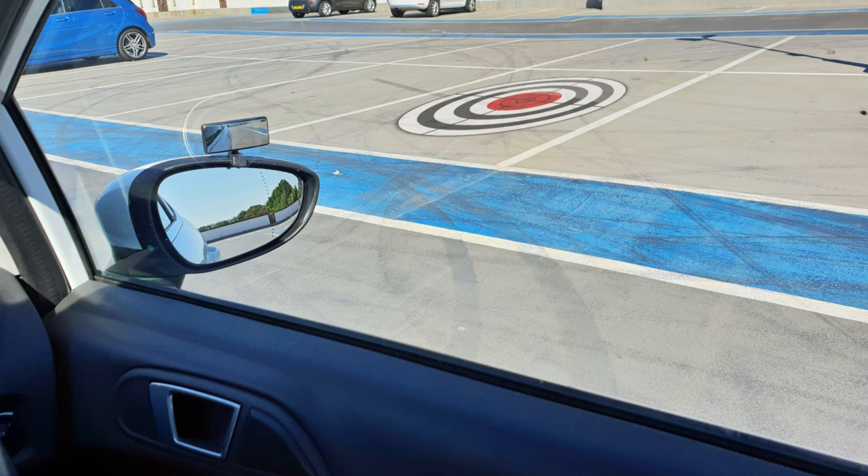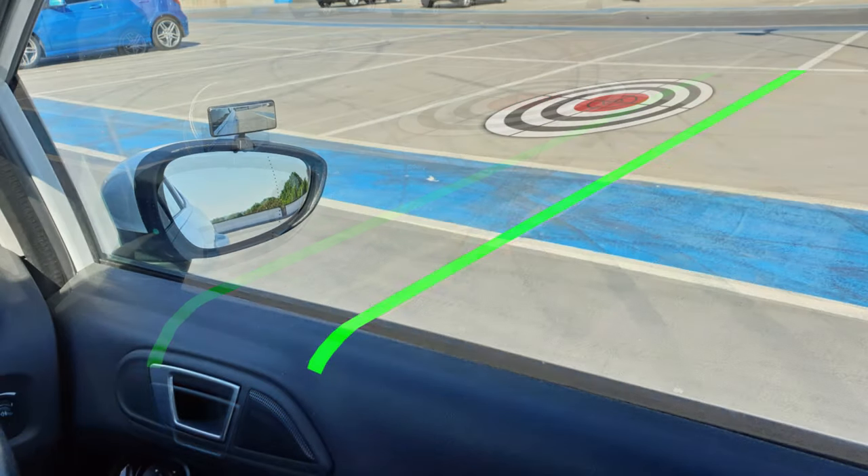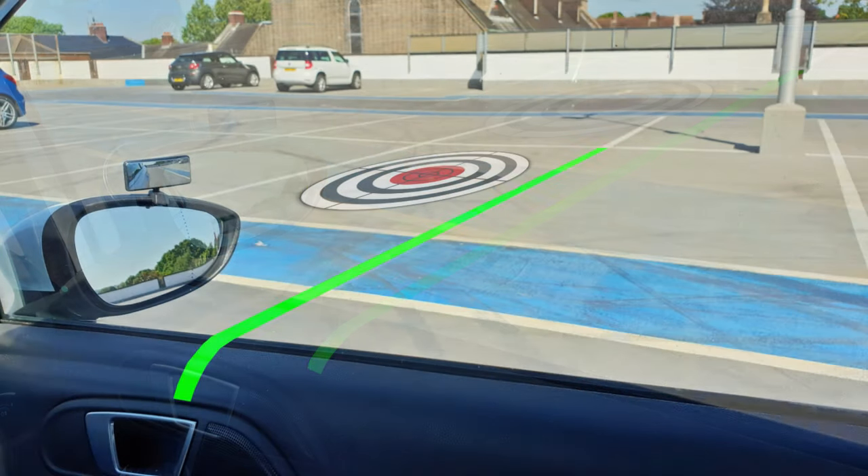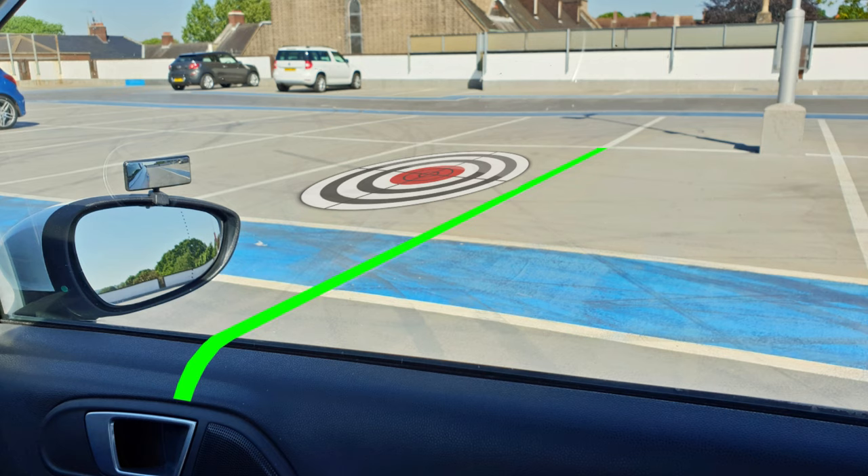This is when I need to start steering into the bay — you can stop at this point if it helps. I've got the first line of the bay I'm aiming for looking like it goes into the car here. When to turn might be slightly different for you as it depends on the car, your height, seating position, and how fast you drive and steer, but it will look similar.